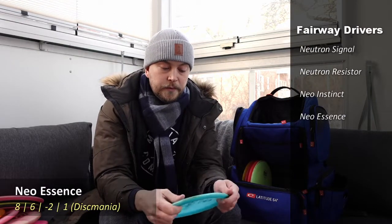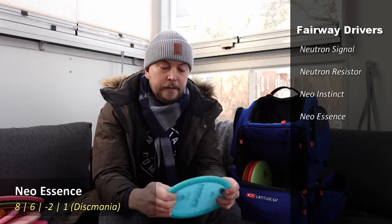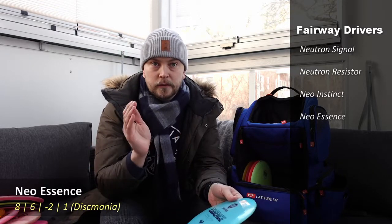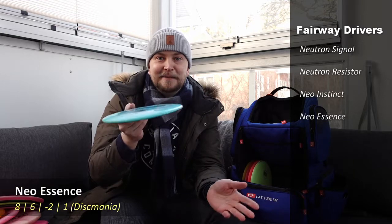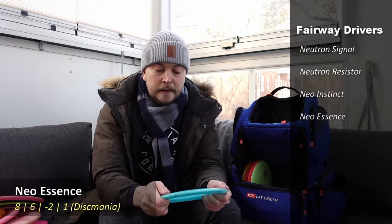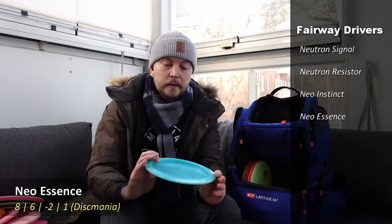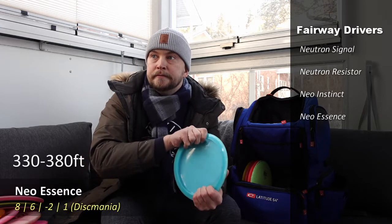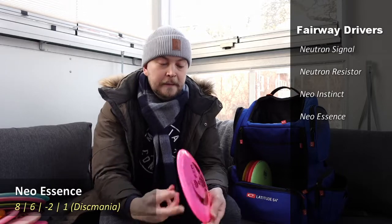Then I have an Essence, which is my real workhorse from the fairways. I love the feel of the Essence — the rim width and rim depth work very well with my hand. It's now a bit beaten in, so it turns over a little more than when it was new. I use it for hyzer flip-ups in the woods, very much for ranges from 100 meters to maybe 110-115 meters.